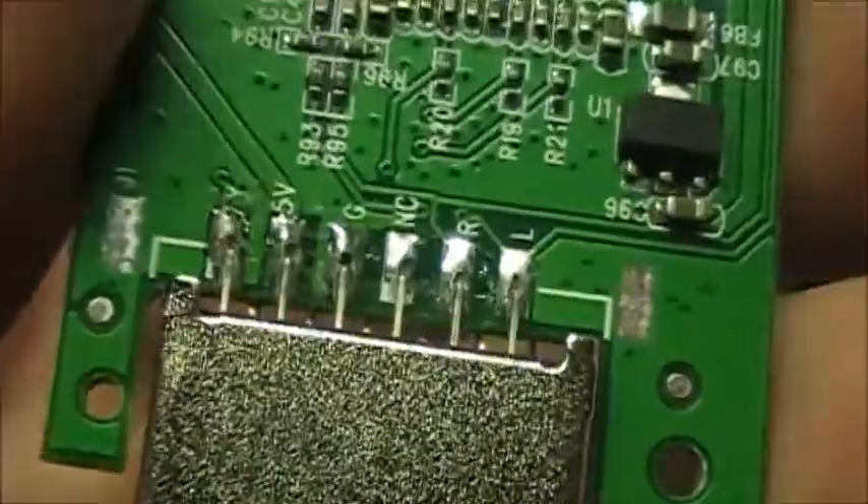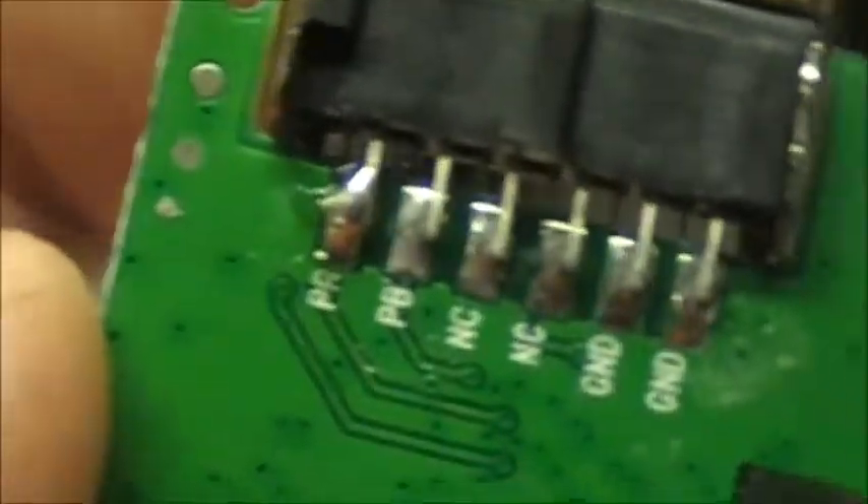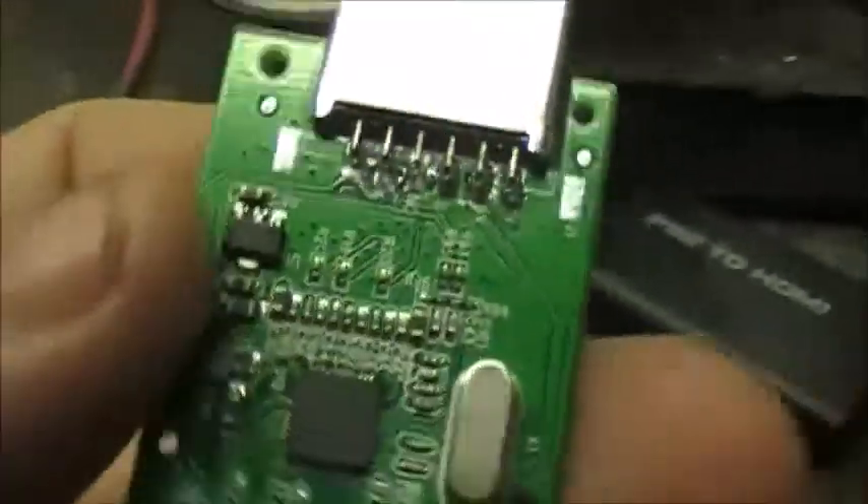So I'm just about to re-solder all the pins back on. I've got that one just to hold it right now. They all came unsoldered, and the connector literally fell off the board.